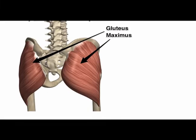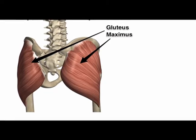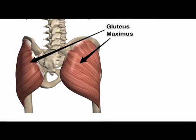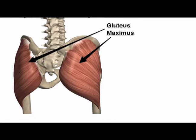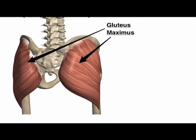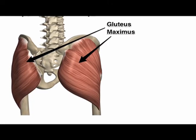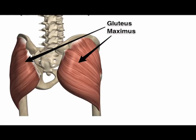The fibers of the gluteus maximus muscle run lateral and inferior at about a 45 degree angle. The insertion point for the upper part and the superficial fibers of the lower part is on the iliotibial band. The insertion spot of the deeper fibers of the lower part is at the gluteal tuberosity of the femur.